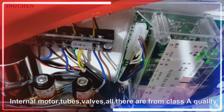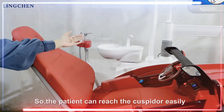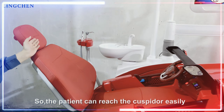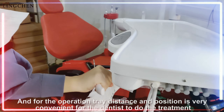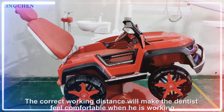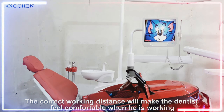In addition to these three points, there is one more point that is very important: the correct working distance. Just as a hospital should be easy for patients to reach, the distance and position of the operation chair is very convenient for the dentist to perform treatment. The correct working distance will make the dentist feel comfortable.